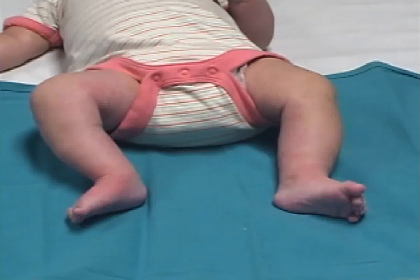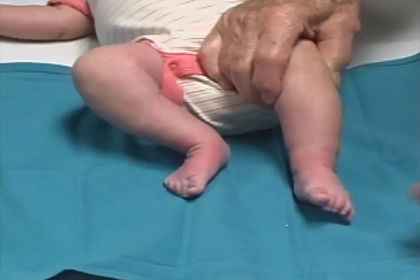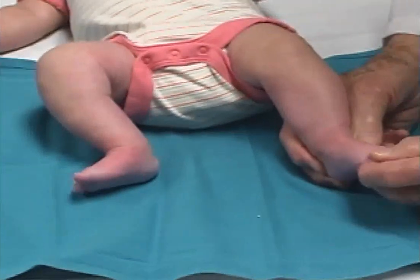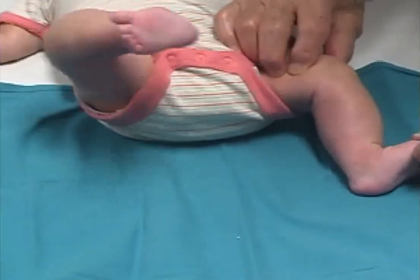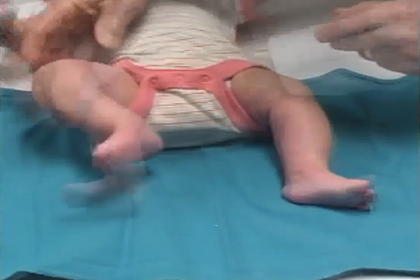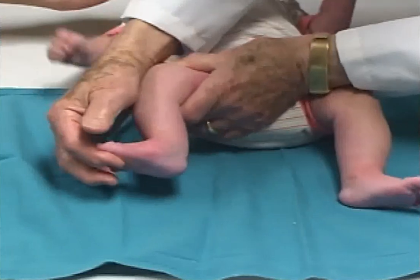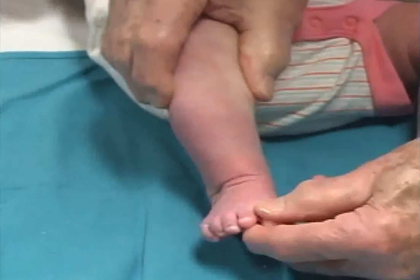When the casts are removed, both feet are well corrected. The left foot can be dorsiflexed 30 degrees and the right foot 15 degrees. There is a good range of subtalar motion.